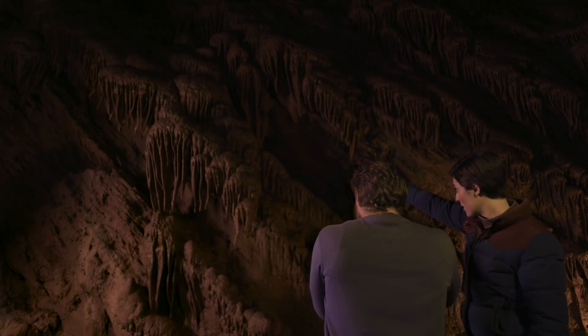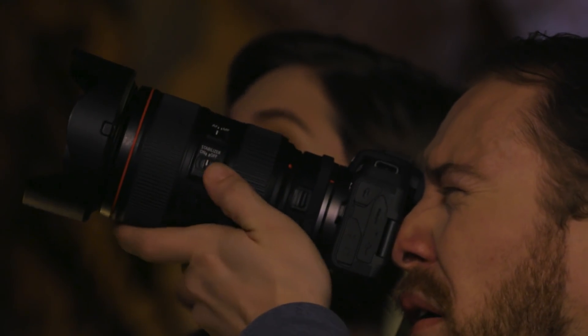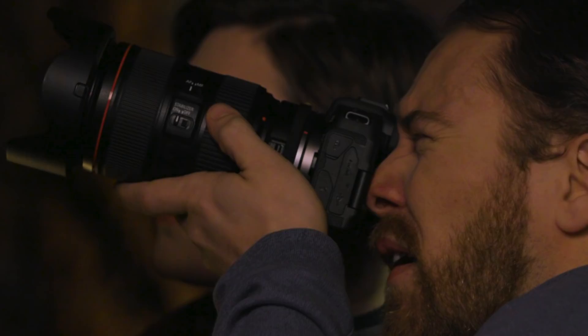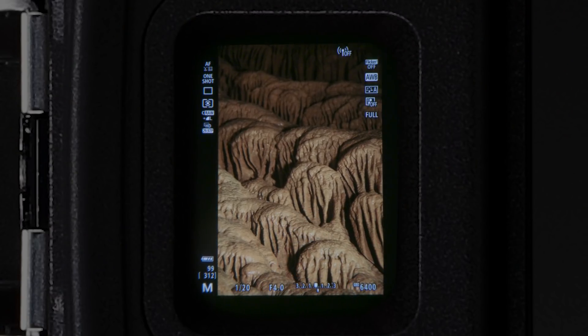Shooting in low light usually means slow shutter speeds. If your lens has image stabilization, turn it on. It'll give you sharper pictures, and you'll see that steadiness right in the EOS RP's viewfinder.